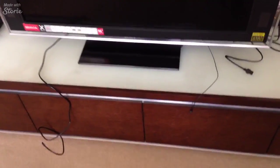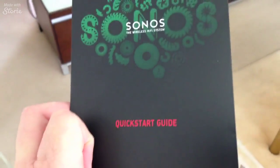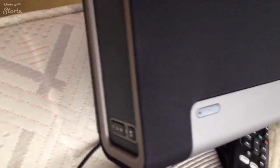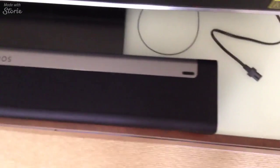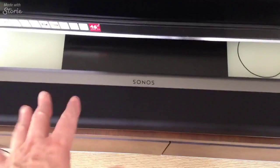I moved the TV back a bit just to give room for the play bar to go in. As much as I hate reading instructions, I think this time I'm going to have a bit of a read. Okay, there's a first look at the play bar — seems to tie in really well. The instructions tell you that if you're going to put it in front of the TV, you need to lie it flat. And if you're wall-mounting it, you can do it differently.